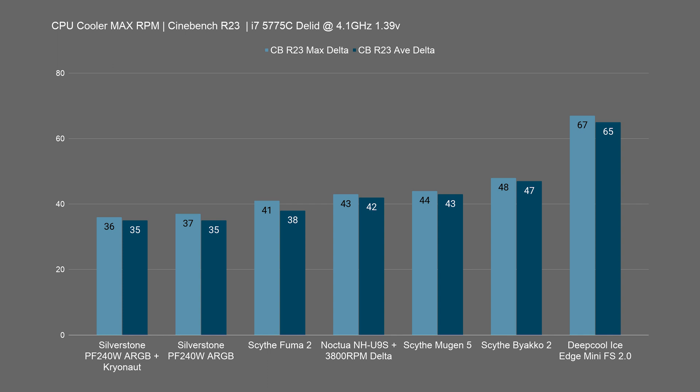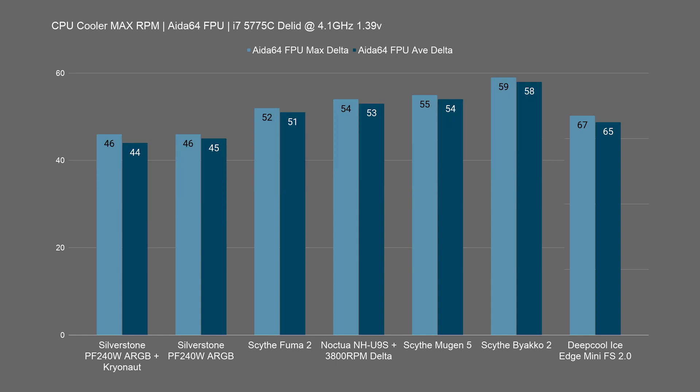Now let's take a look at the AIDA64 FPU test at 4.1 GHz. The Scythe Mugen 5 is again right behind the Noctua NH-U9S with the Delta fan, and about 3 degrees above the Scythe Fuma 2, which is only very slightly hotter than the Fuma 2 — which has two fans and a dual tower heatsink. It's also still far behind the Silverstone PF240W ARGB, but that's a 240mm AIO which runs way cooler because it has way more surface area and it's water cooling.